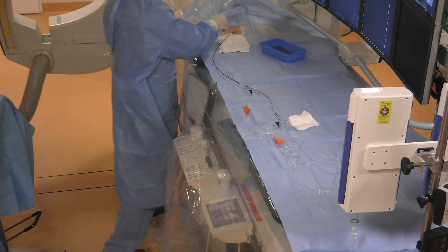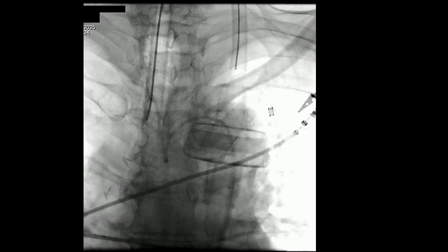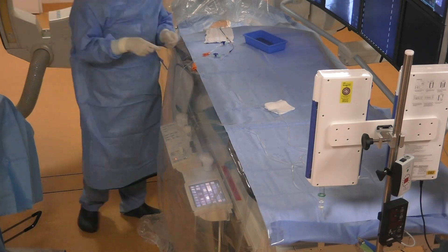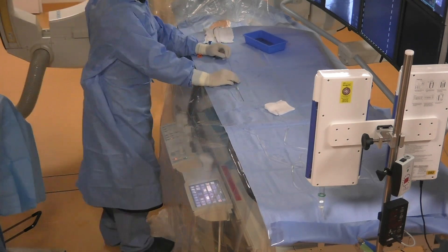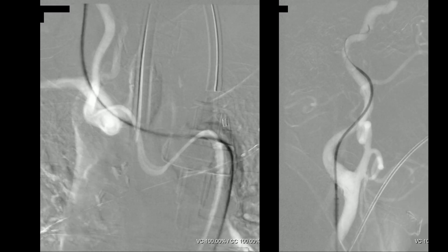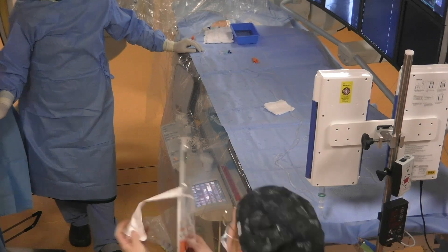We push the Neuromax long sheath with the select catheter into the aorta and navigate the brachiocephalic trunk. We start navigation with the guiding wire, pushing it into the internal carotid artery, then the select catheter, followed by the Neuromax long sheath, and we remove the select catheter with the guiding wire.